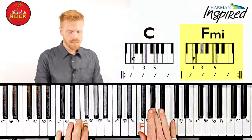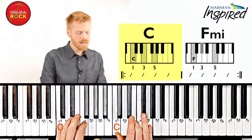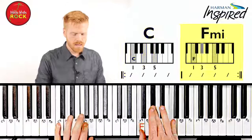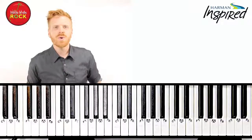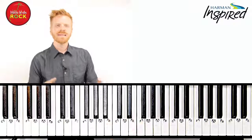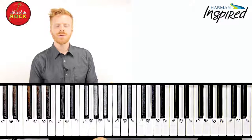F minor's next. Back to C. F minor. So we just went from minor chords to major chords. Let's take a look at the opposite — how do we take a major chord and turn it into a minor chord?